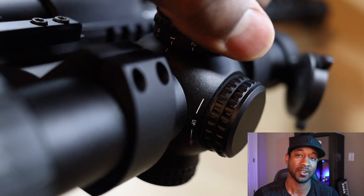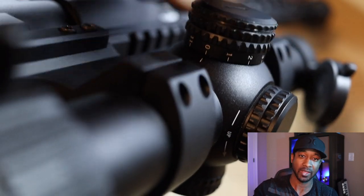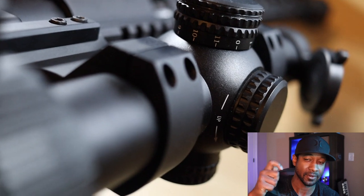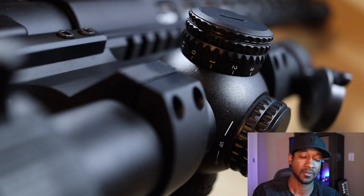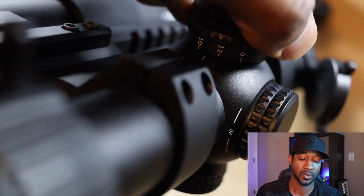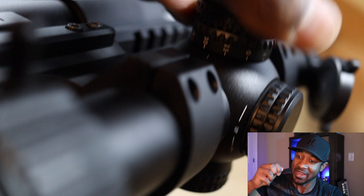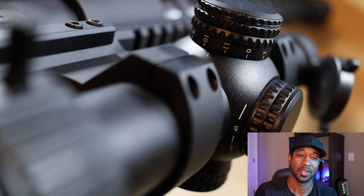The illumination turret is pretty stiff, which I think is actually a good thing. It has 11 levels of illumination. The cool thing about the illumination dial is that if you're in between settings — say nine and ten — it's in an off state. For self-defense, you can keep it between settings so the battery isn't draining, and when you grab your rifle you just click to your desired illumination level immediately instead of scrolling all the way up from zero.